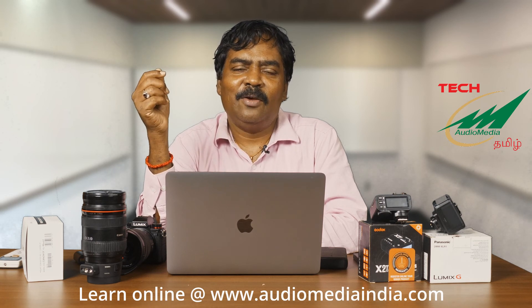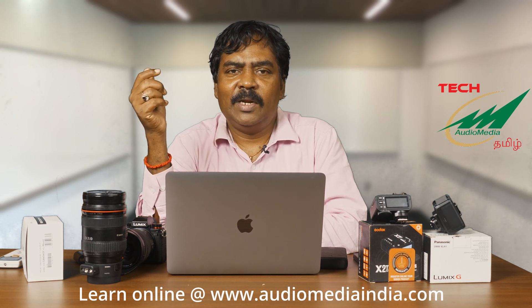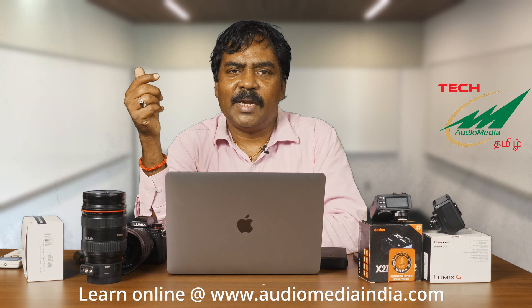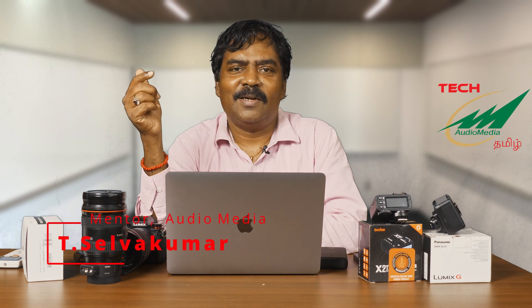Guys, hope this video was very informative for you. To see more videos like this, please subscribe to our channel. Like this video and share it with your friends. If you have any doubts about this video, you can leave them in the comments and I will reply as soon as possible. This is Selvo Kumar signing out for Audio Media Channel. Thank you.